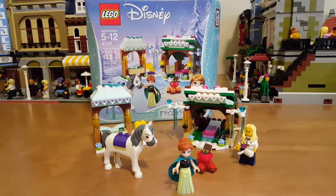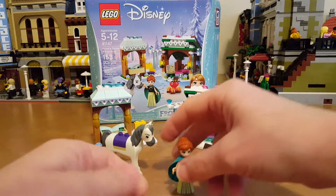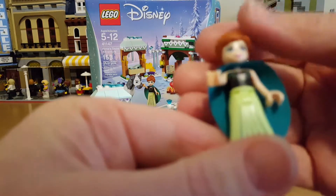Hi guys, today we're reviewing the LEGO Disney Princess Frozen set, set 41147, Anna's Snow Adventure. It has 153 pieces. You get a couple little builds, a horse, and Anna — I love this outfit on her.